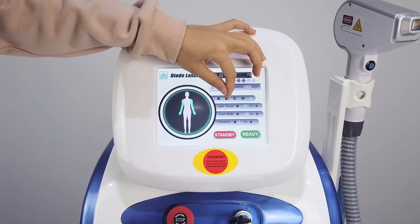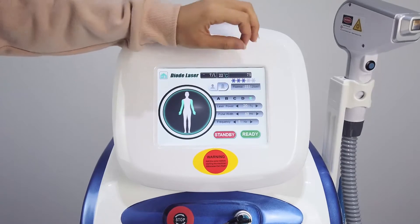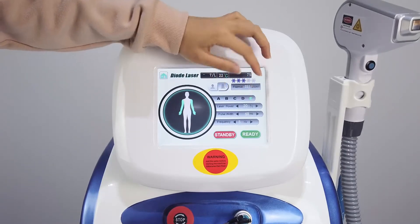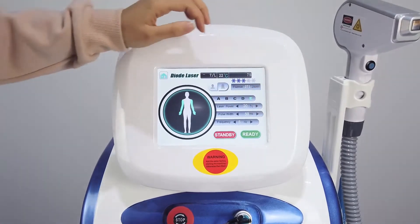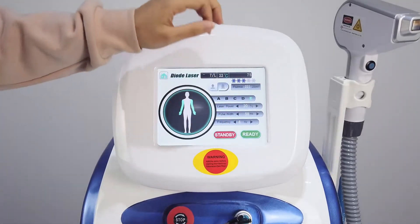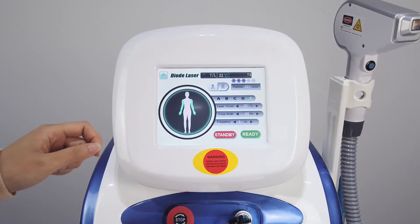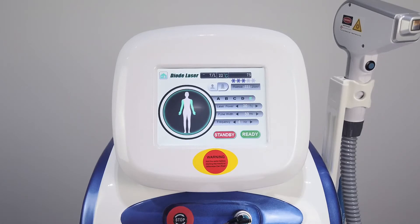This is the laser power — we can set it to 20. And the pulse, we can set it to 50. Frequency, we can set it to 4. These are just the safer values we recommend, and the specific values can be adjusted based on the customer experience.